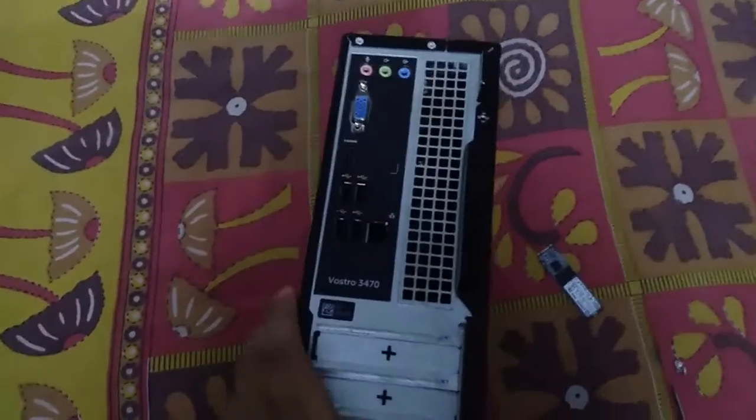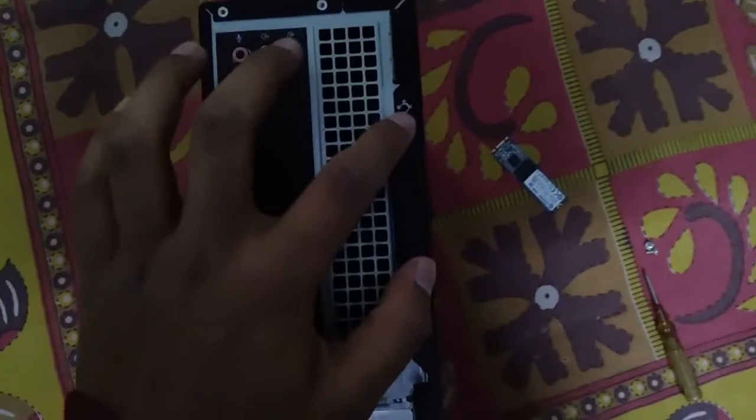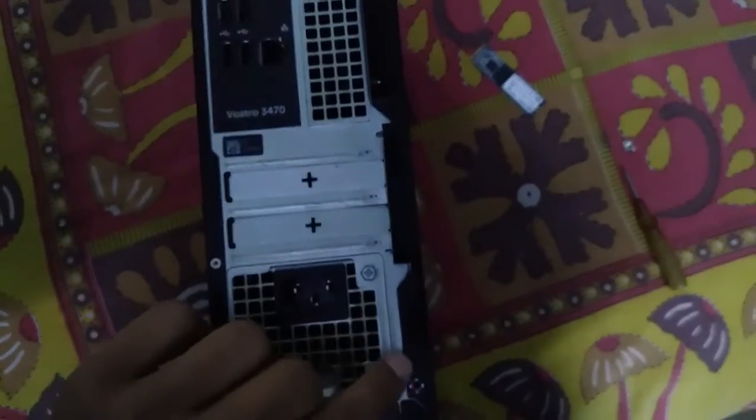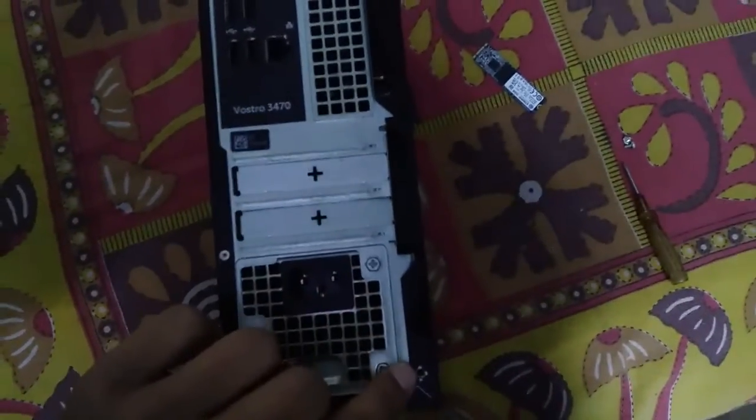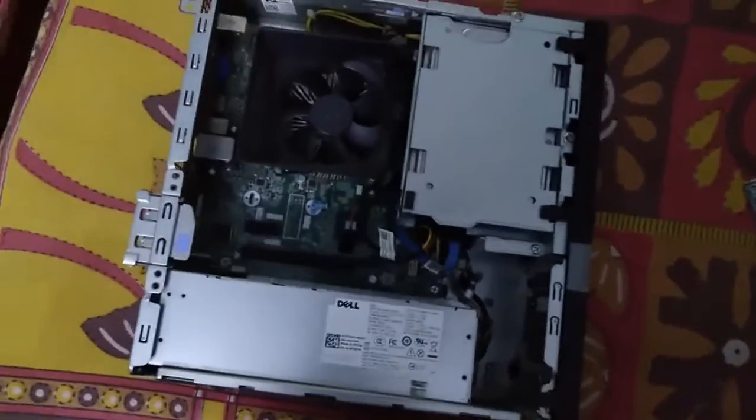The first step is to always open your case. This step may differ in every computer and every case. For this one, there are two screws right here, so I just open those two screws, and after opening them I have to slide the case and pull it out.